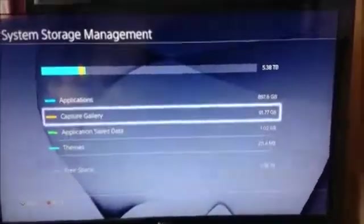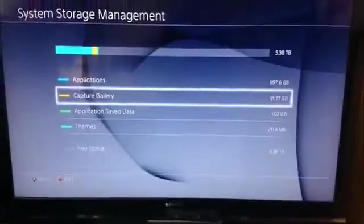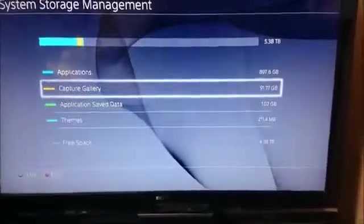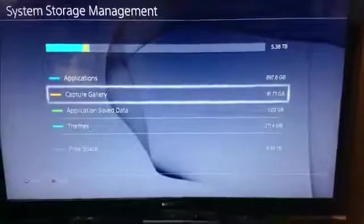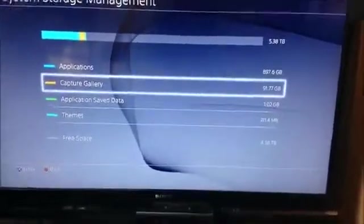Everything is powered on. As you can see on screen, system storage at the top shows 5.38 terabytes, and near the bottom 4.38 terabytes of free space remaining — I've got about 900 gigs used. There you go — that's how to do the physical setup. I recommend the method that uses the SATA extension cable.